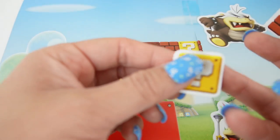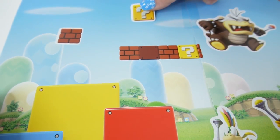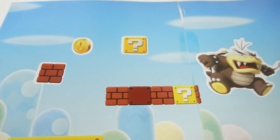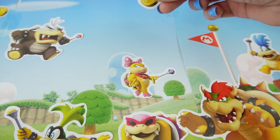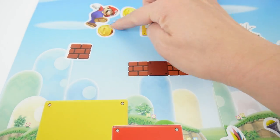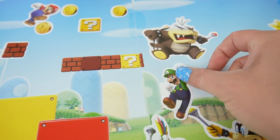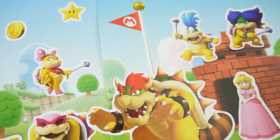Okay now let's decorate. Let's put another block up here and put the question mark here. Let's add a few coins and even a star. Now let's add Mario in action — here he is jumping. Look, he's about to get the coin. And here's Luigi. So what do you think of our first scene? Isn't this fun?